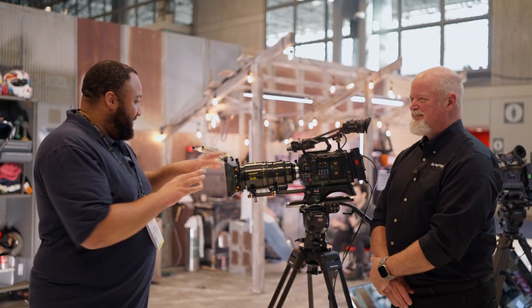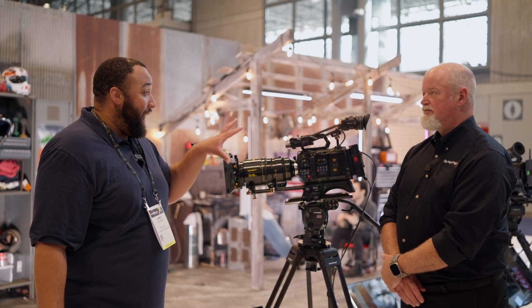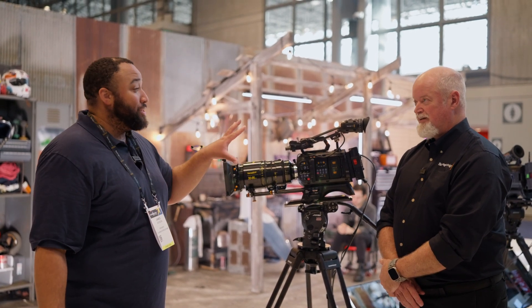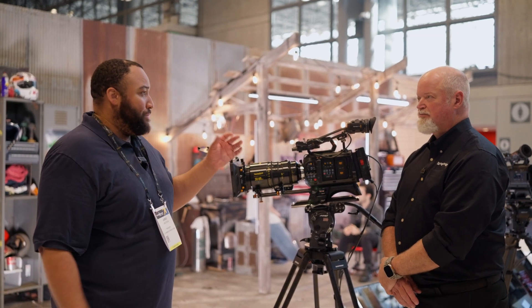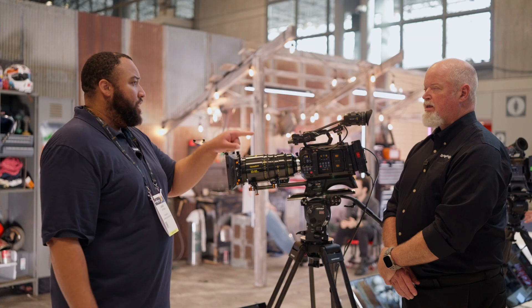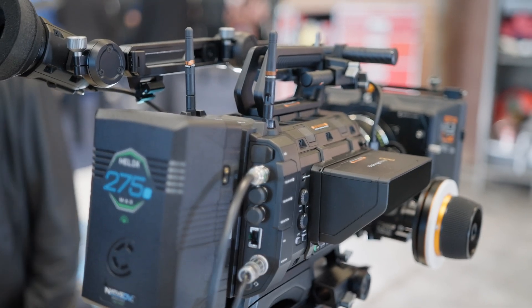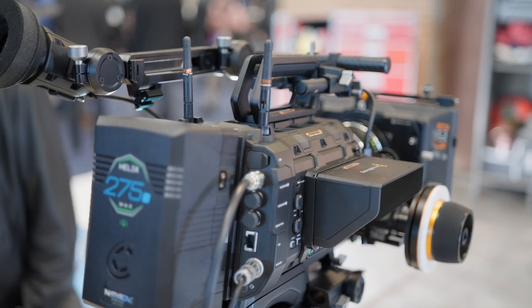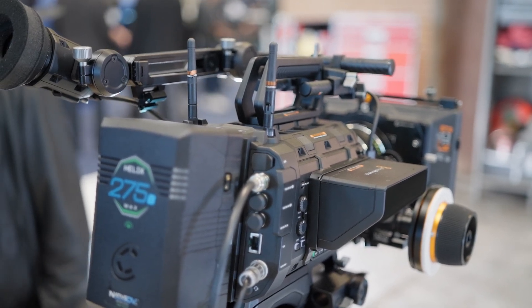I wanted to talk more about this camera — the 12K — which has probably been the most intriguing and exciting camera for me. It's using the same sensor technology concept as the Ursa Mini Pro 12K with that RGBW sensor, correct? Yes, completely different sensor but same concept.